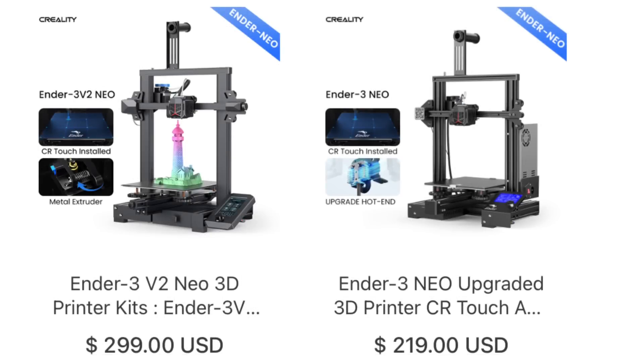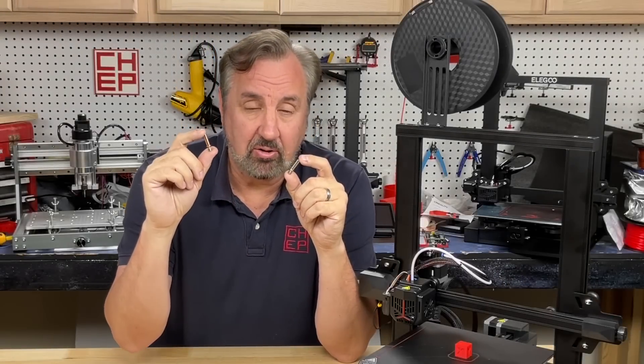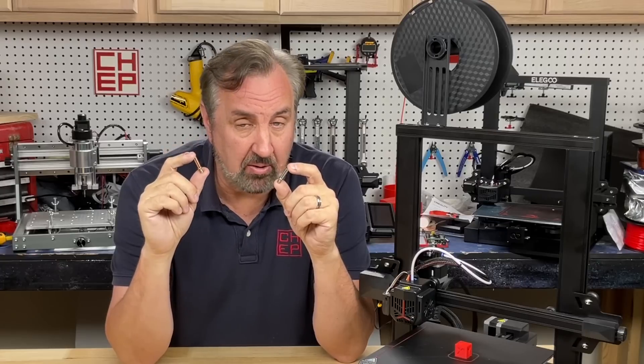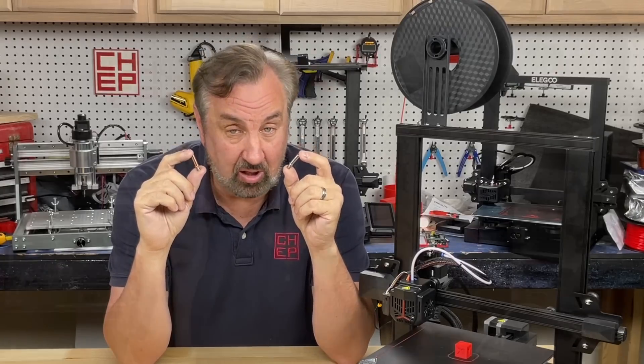So the Ender 3 Neo V2 and the Ender 3 Neo should both work with this, or basically any machine that has this new hot end style. Before I show you how to install this on the Ender 3 Neo, let me explain why this is better than the stock heat break that's on any Ender 3 or Ender 3 clone.